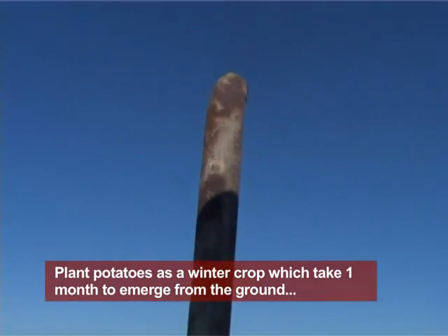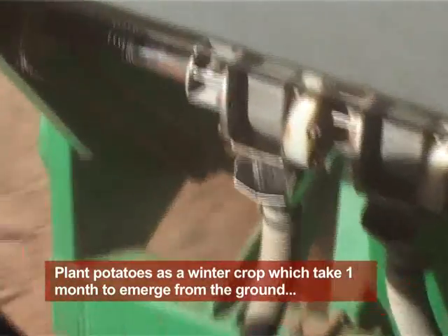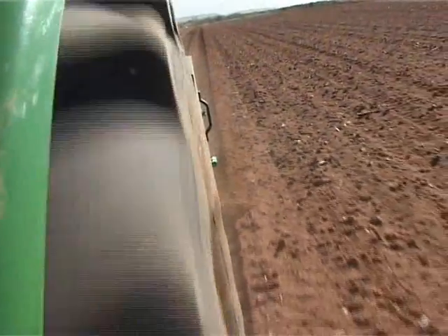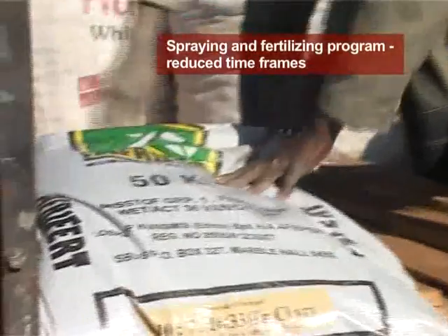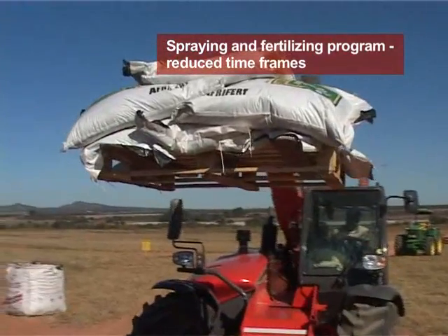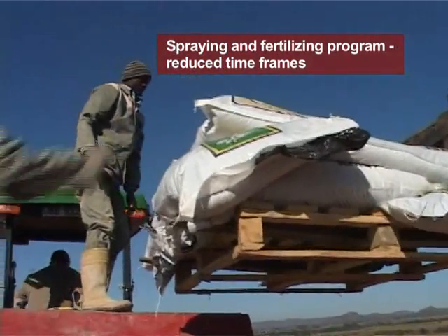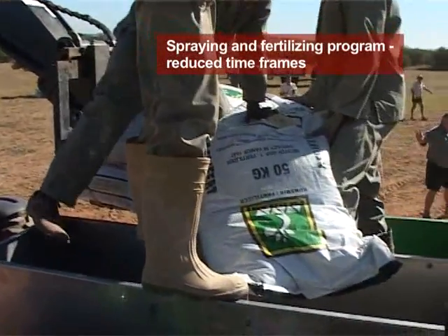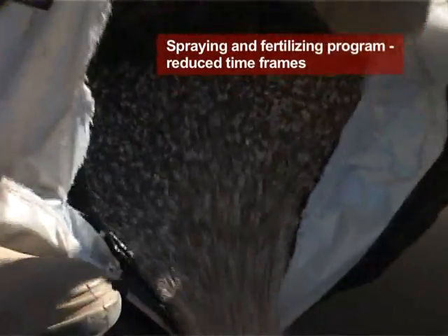The secondary effect — the roll-on effect — is actually enormous. You don't realize it until you've seen it. Because potatoes take quite a long time to emerge out of the ground — we plant as a winter crop, so it takes roughly a month to emerge — we follow a very strict spraying and fertilizer program. By reducing planting from two weeks to one week, the potatoes emerge much more evenly throughout the whole field. That makes the spraying program much easier because we can now spray the whole field as one, rather than dividing it into two different spraying programs.